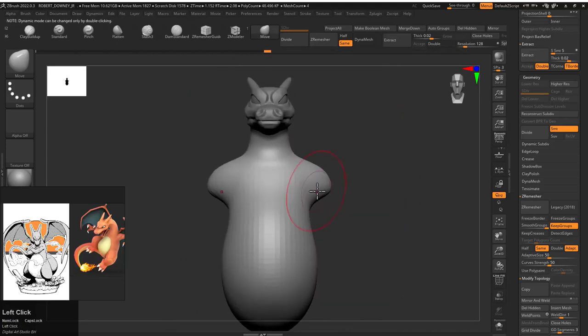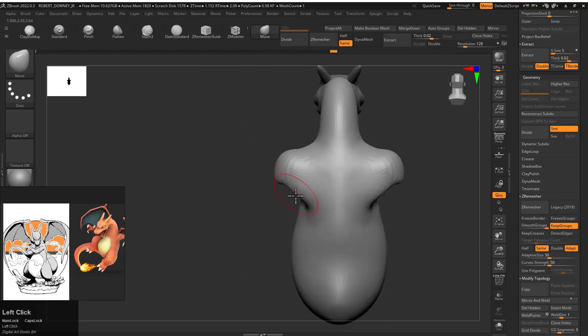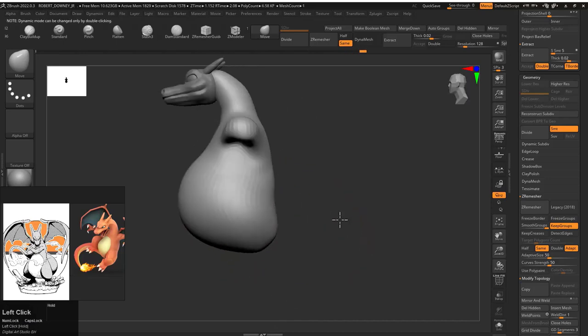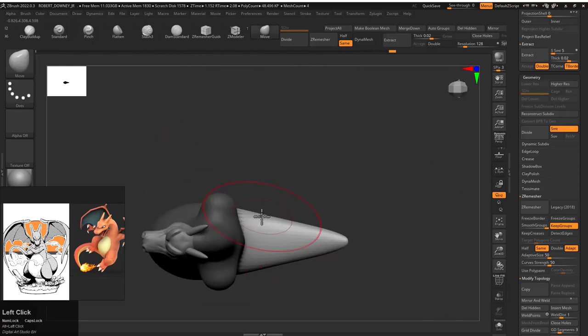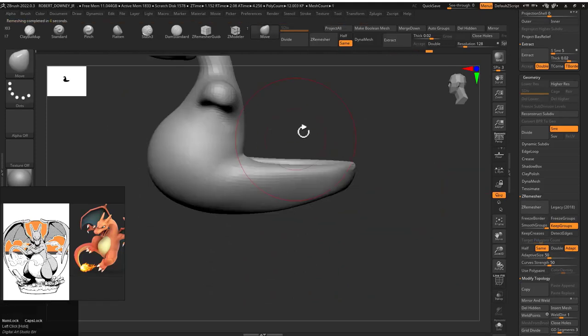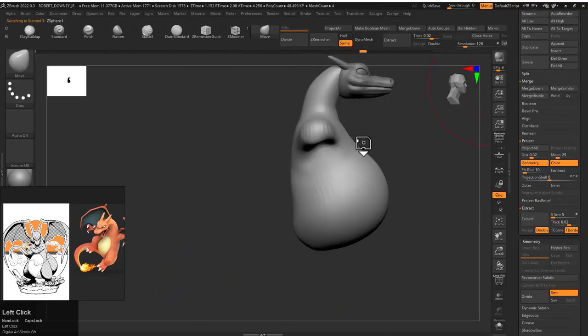Now I'm just giving shoulder pads to define where the hands are gonna be and how long they should be. I also tried to pull a tail from his body, but I couldn't do it well enough, so I went back to the body shape.